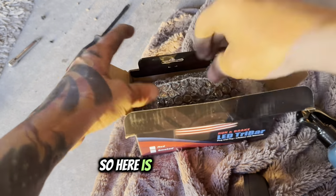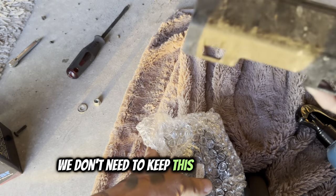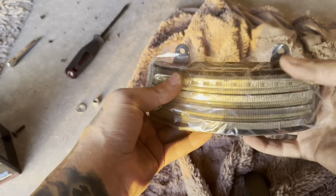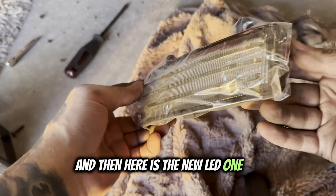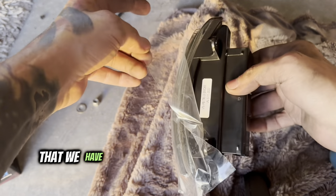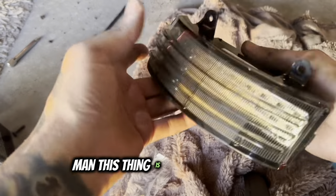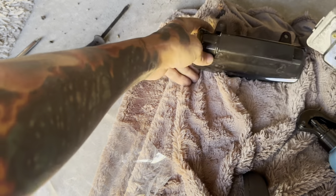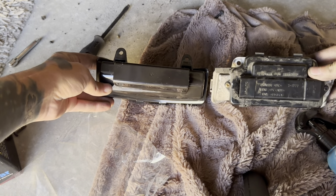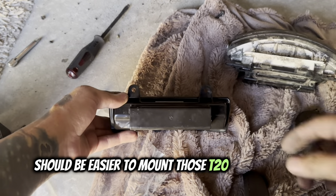Here is our new LED unit. We don't need to keep this plastic piece — that's getting tossed. The new LED one is much brighter and it'll respond to our strobe modulator hooked up to the entire braking system. It's a lot slimmer, not as bulky as the old one. I also went with the smoked version to match the smoked saddlebag bar — you can find that install video here. Should be easier to mount the T25s back as well.